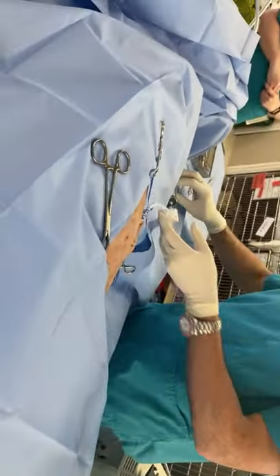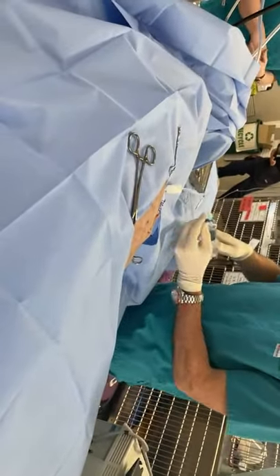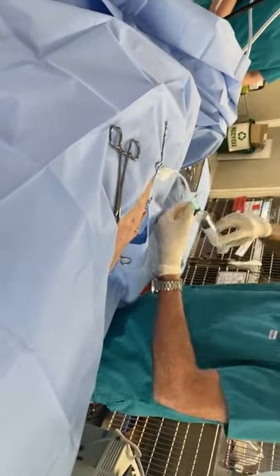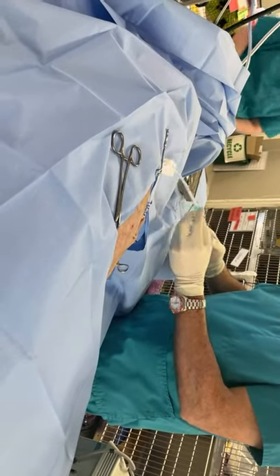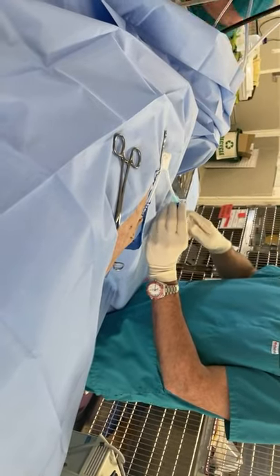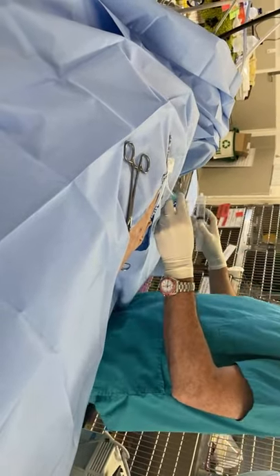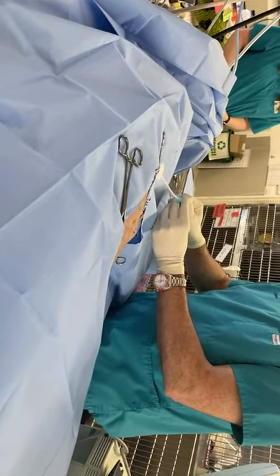I'm going to try one more time to confirm it's negative. I had it briefly open to atmosphere, but the chest is negative now. Injecting another 50 mls of air in and aspirating back — we get back the same 50, so we're confident we've got a good chest tube and that the chest is negative.